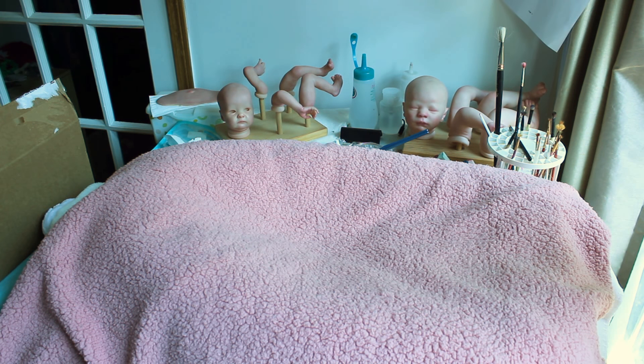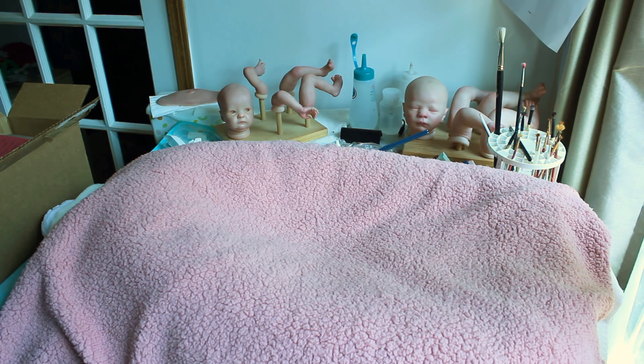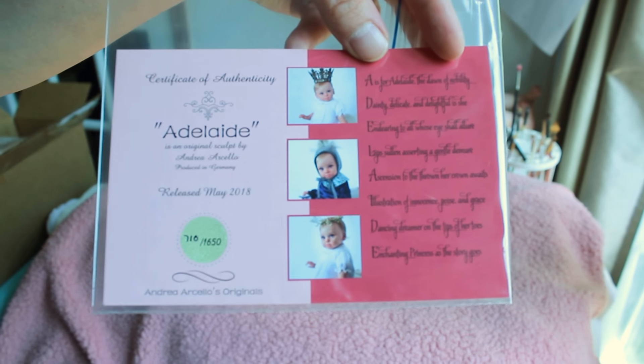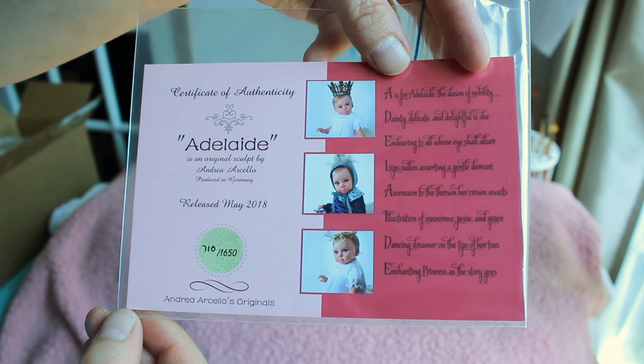Hi everybody, it's Tanya with Cute and Cuddly Nursery. I have a kit box opening to show you today, so let's get started. This is from McPherson's. This is going to be Princess Adelaide by Andrea Arcello.